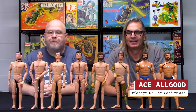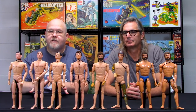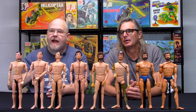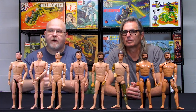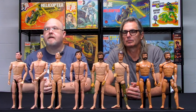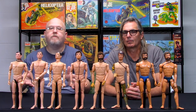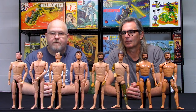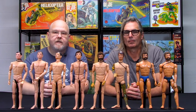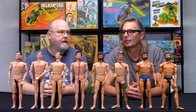We brought in Ace Allgood, who's been here before, and Ace is going to start the series off talking about Caucasian bodies from GI Joe. The ongoing series will continue with African-American bodies, European bodies, South American bodies, Mexico — you name it. I think we're going to cover them all, and if we don't, we'll do an addendum. So without further ado, I'm going to let Ace take the wheel and start talking about the 1960s through '70s GI Joe bodies.